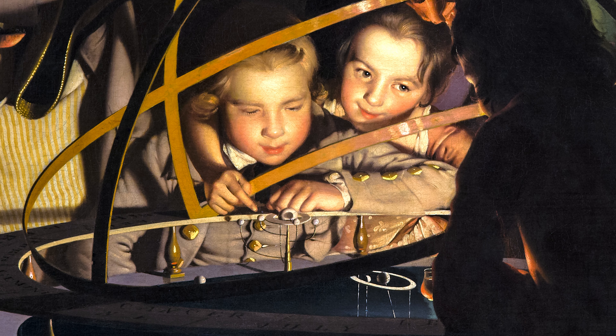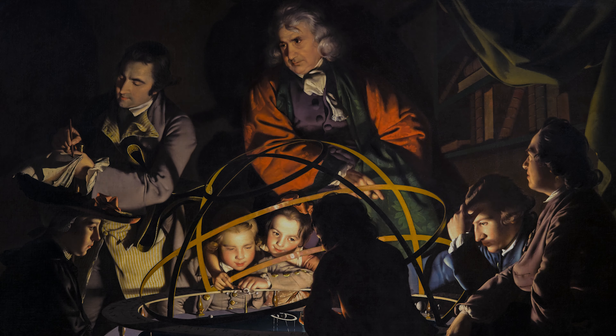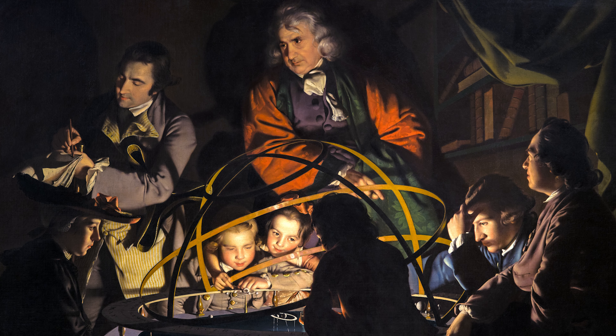At the time this picture was painted, Saturn was the most distant planet yet discovered. And here we find a subtle detail: Wright has painted the shadow of one of Saturn's moons on the surface of the planet — it's an eclipse in action. And just in case we chance to miss it, a little girl with her arm around a young boy points it out to us, copying the philosopher's own pose as she does so.